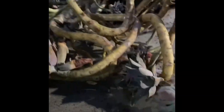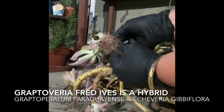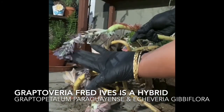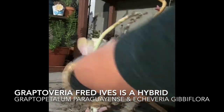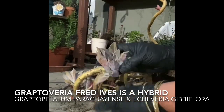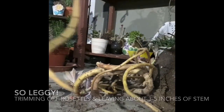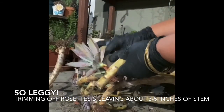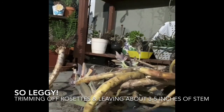So this is the leggy Graptoveria Fred Eyes. It is actually a hybrid of Graptopetalum Paraguayense, or Ghost Plant, and the Echeveria Gibbiflora. Ghost plants sometimes have this habit of becoming leggy like that, and the size comes from the Echeveria Gibbiflora features. It took a while to cut off all the rosettes. I left about three to five inches under each rosette if I could, otherwise I just snipped it off so I can stick it in the soil.